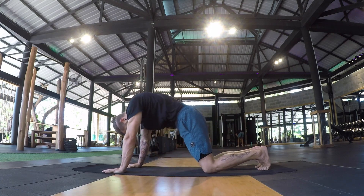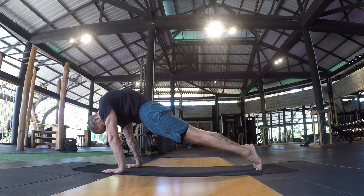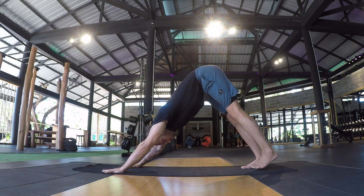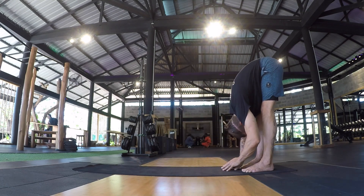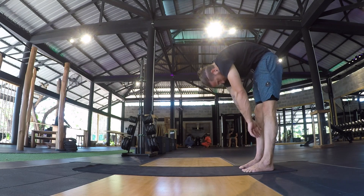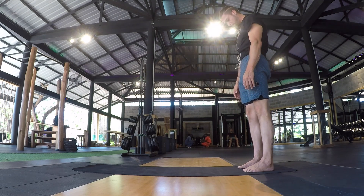Once your hands get to the mat, slowly pad them forward one at a time until you find a push-up shape. Pausing in your push-up shape, draw the knees towards the mat and then utilize a spinal extension.